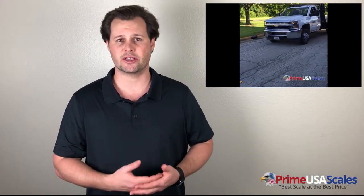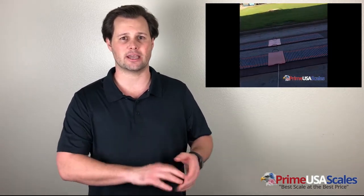The in-motion PS80K axle scale is very similar to the OP-928 for setup — it comes calibrated with no real setup involved besides laying it flat on the surface and plugging the cables into the digital readout. It's plug-and-play and ready for use upon arrival.